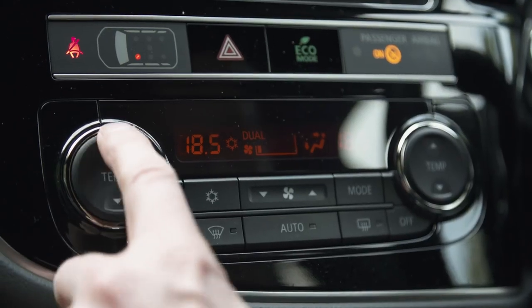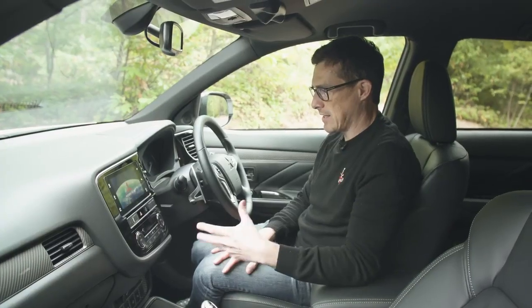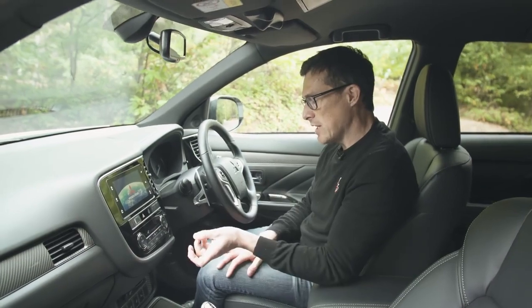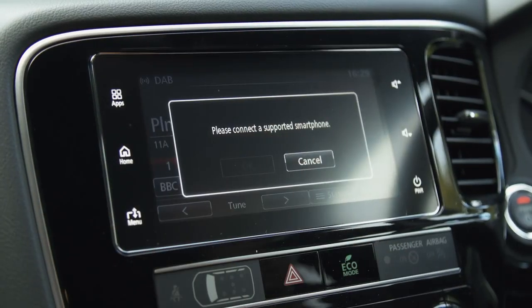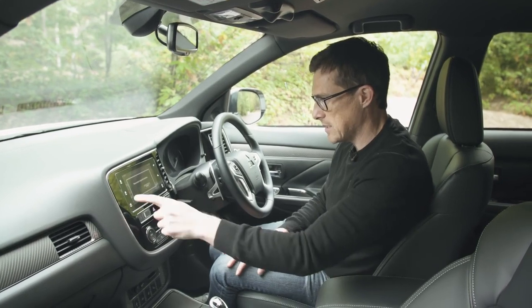The ventilation system is easy to use. All cars as standard get a 7-inch screen, and when you first look at it, it seems fine — you can swipe for different functions. However, once you enter a function such as the radio, it all looks a bit confusing and isn't the easiest system to use.